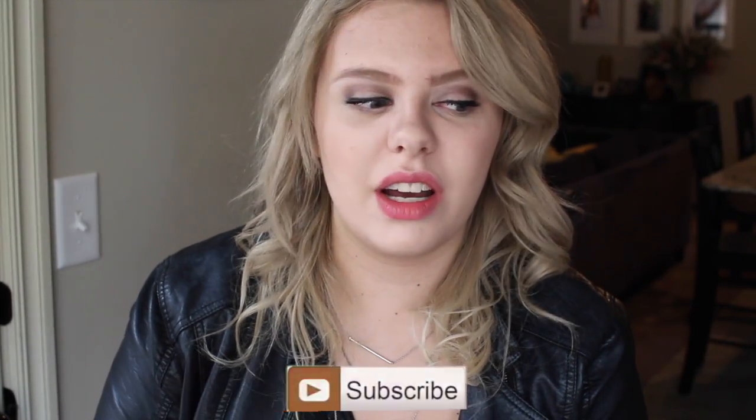Hey guys, it's Elizabeth here with a new video. In this video I'm going to be making some amazing dishes — a really cool vegan one, a pizza one, and a stir-fry veggie. If you want to see all these amazing dishes come to life in the form of a meal, keep on watching.